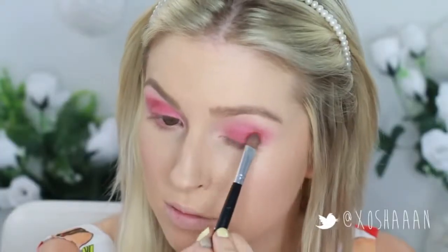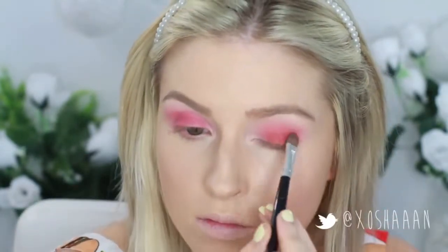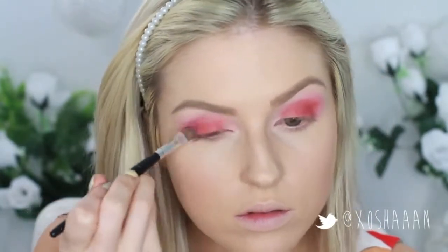Now I'm taking this MAC eyeshadow and applying this all over the lid just to make it way more intense. It's kind of like an orangey red so it looks really nice on top of the other red just to give it some more vibrance.